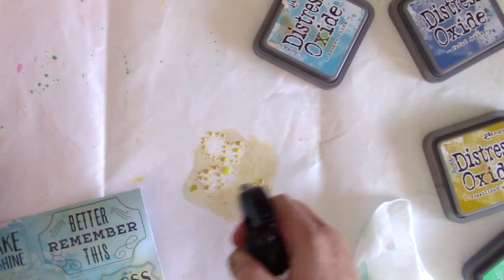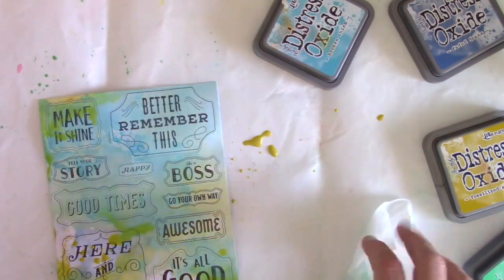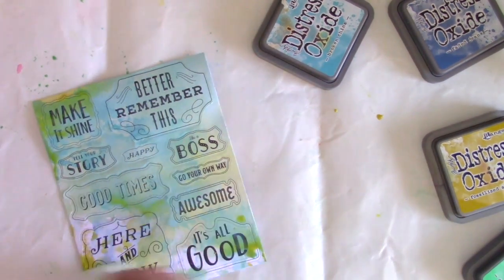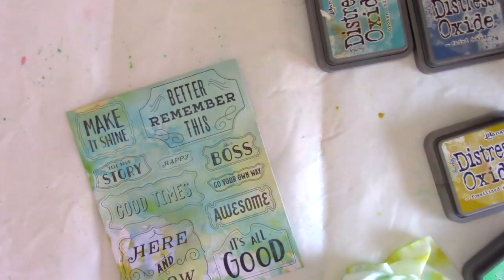I'm going to bring in some more of the Fossilized Amber now, which is a really pretty yellow color, and just add some more. You're getting more depth and more dimension every time you add some more color to it. Then just wiping away with a baby wipe off the matte, and pulling some of the big blotches of water off of the stickers, and then drying with my heat tool.